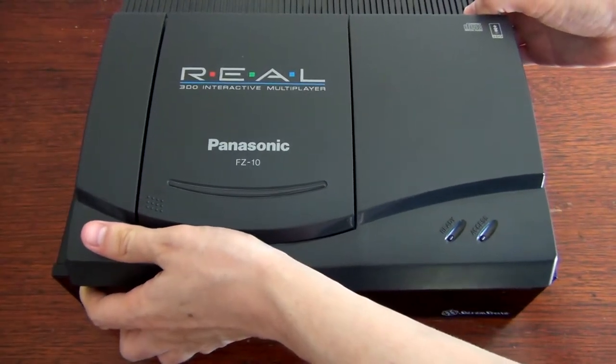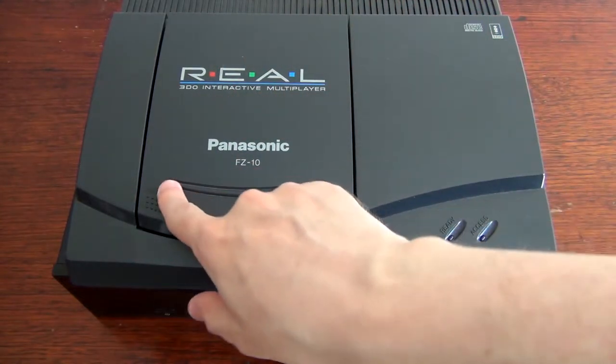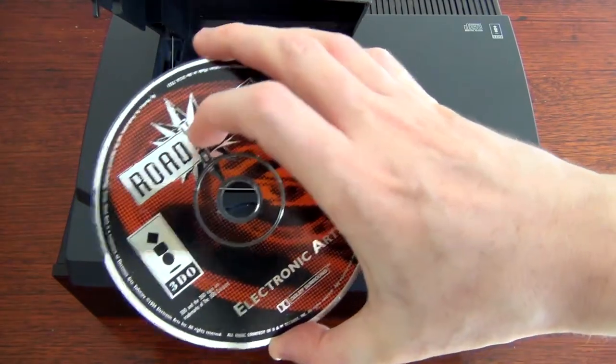I expect that everyone watching this has a 3DO. Actually, I think I left a disc inside — ooh, Road Rash. Well, I guess that automatically makes the 3DO better than any PC.